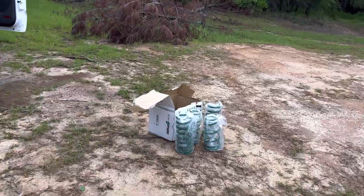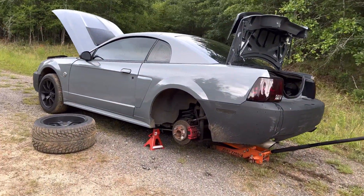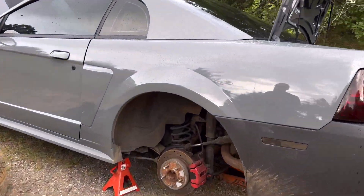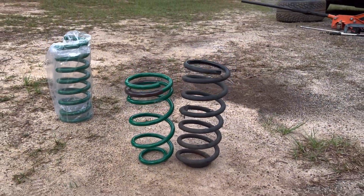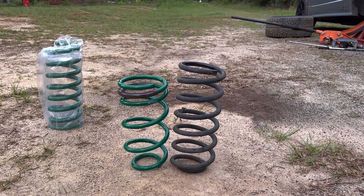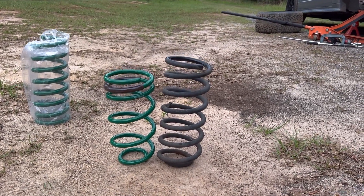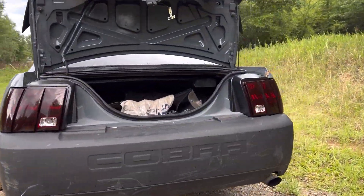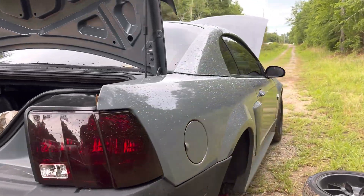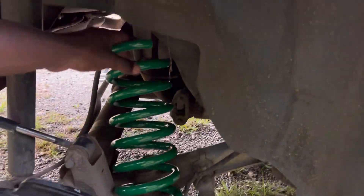I'm gonna do a side-by-side comparison. Hopefully these are pretty low. As you can see, I got them off. TN versus stock - man, that's a huge difference, that's probably like an inch or two for real. It's supposed to be two inches from what I was told online, they rate it for like an inch and a quarter. And I was putting the wrong damn spring on first, so don't make my mistake.